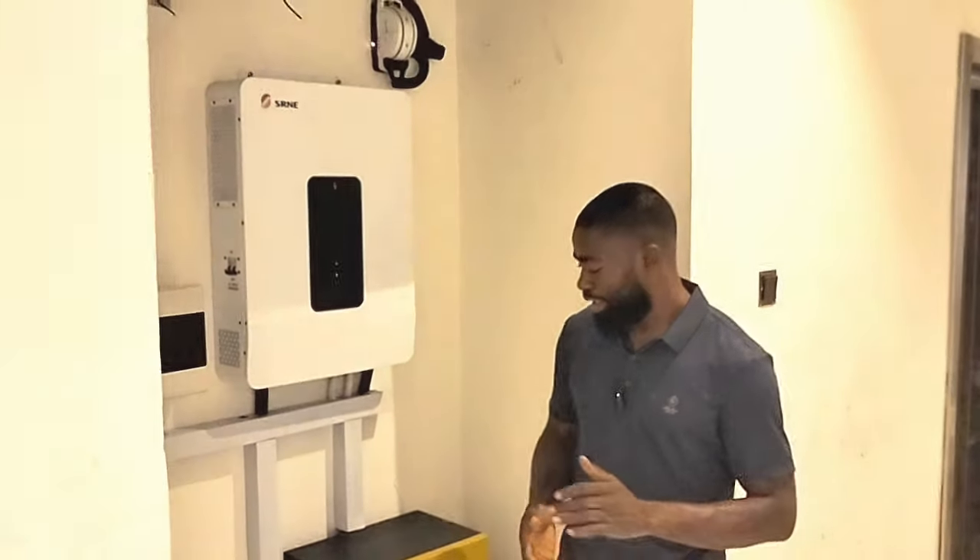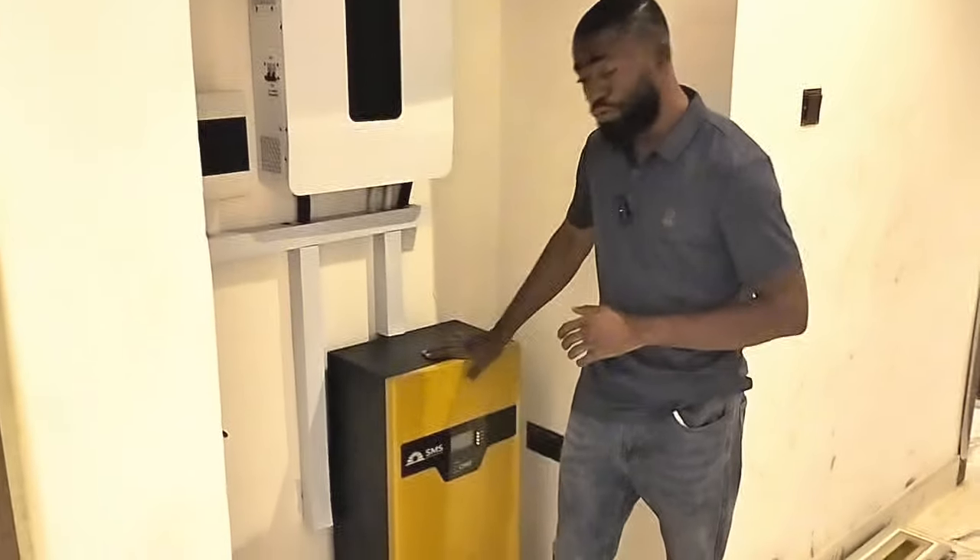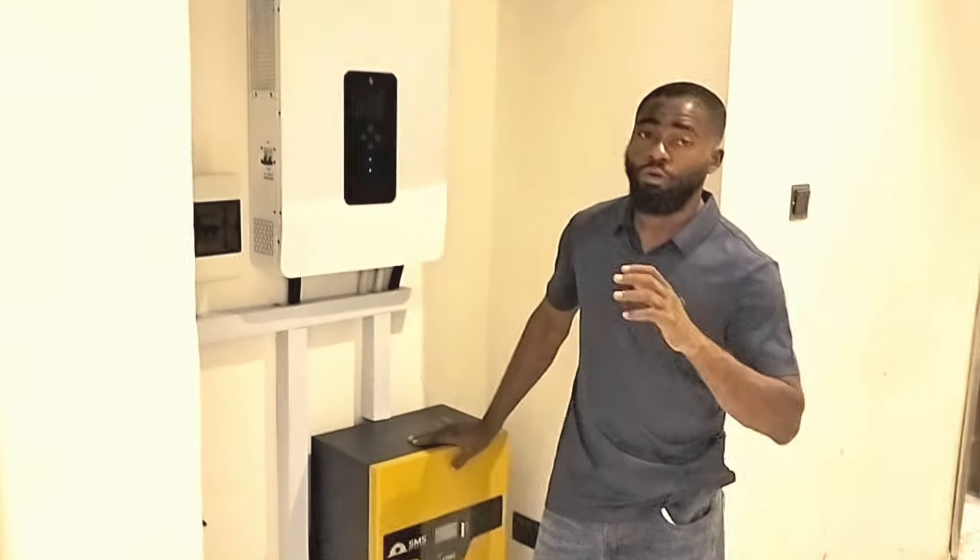What's up people? It's been a while. Here again, we just concluded another installation of a 10 kilowatt inverter from SRNE with a 15.4 kilowatt hour lithium battery from SMS.